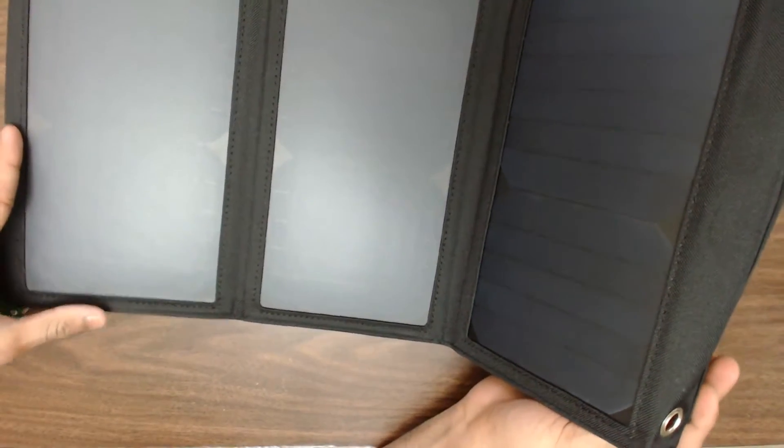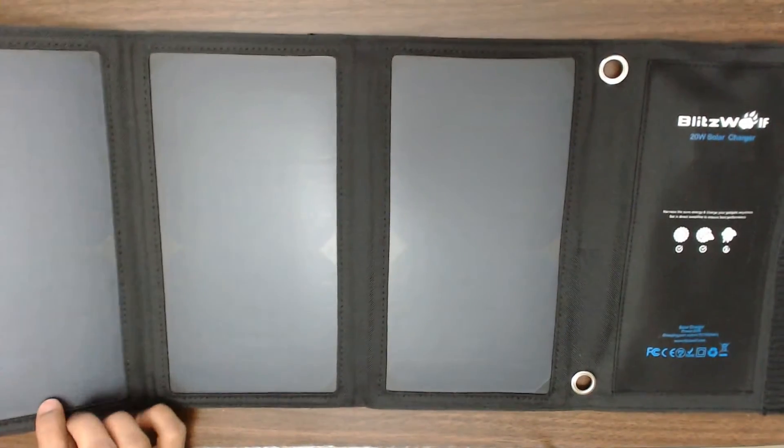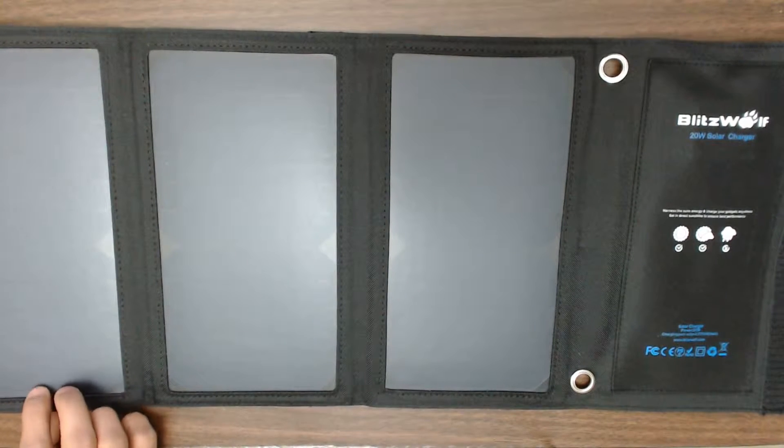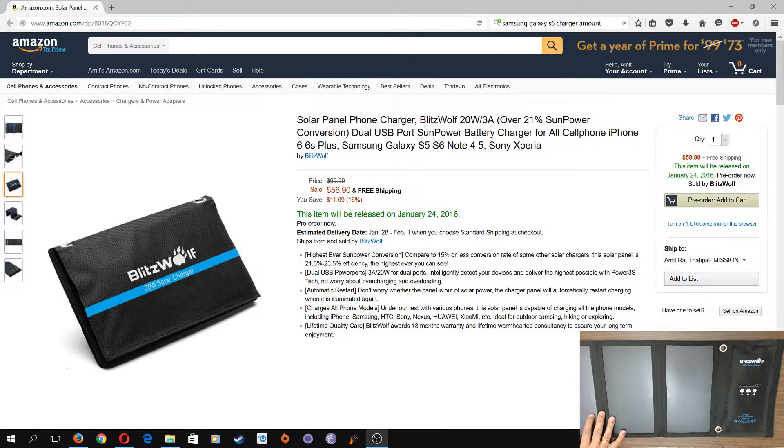Once I open the whole thing it's three solar panels, and you've got these hooks with which you can hook it onto your backpack any way you like. Now let's look at what the website says. This is the link to the product I'm reviewing right now — they're saying it's a 20-watt, 3-amp output.